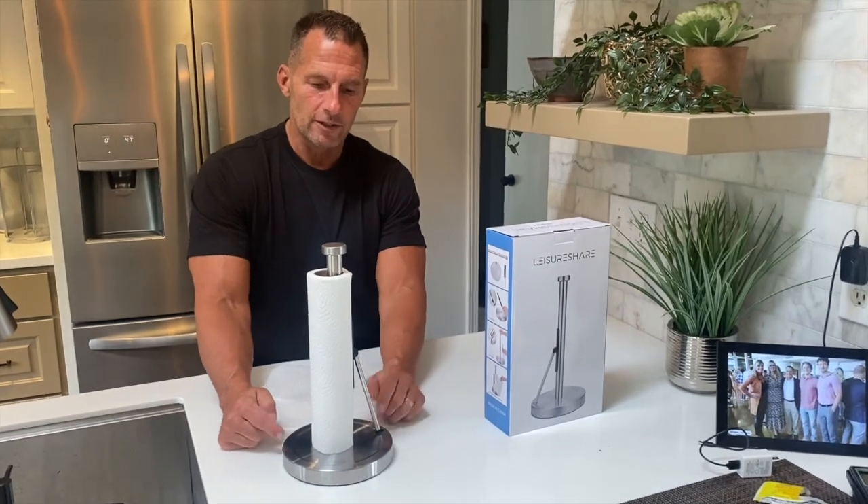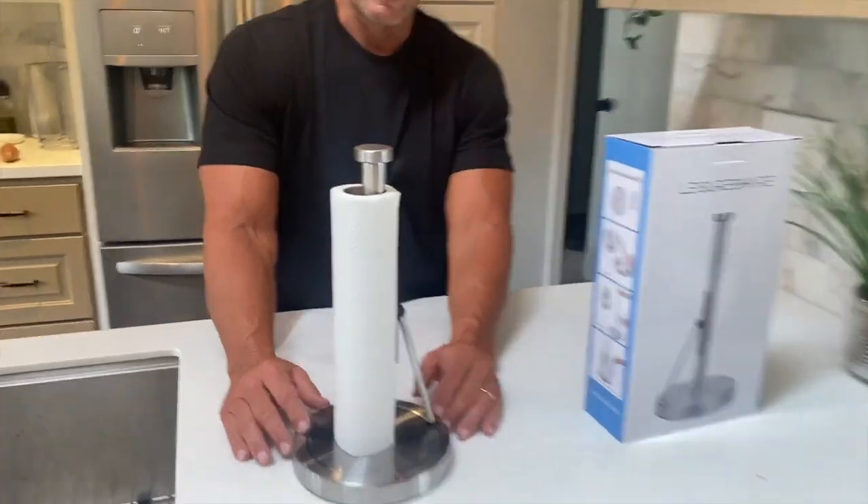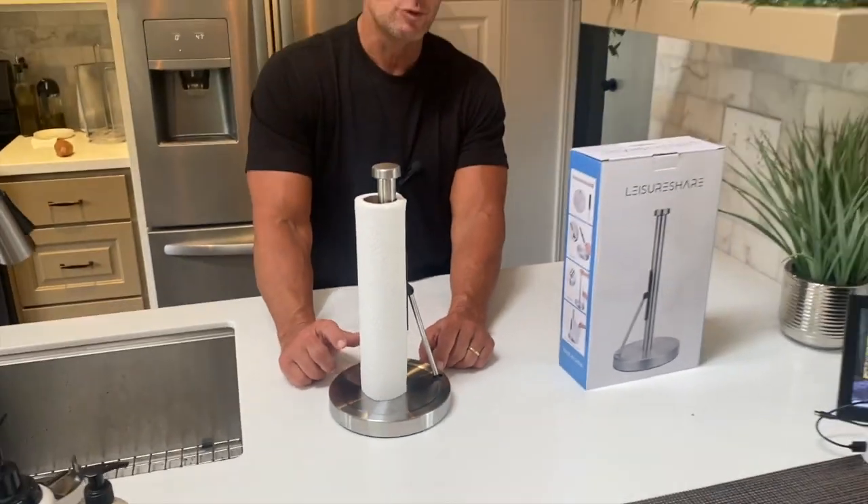If you're looking for a really good, nice looking accent for your kitchen — or even your bathroom — this thing is awesome. By Leisure Share, go pick this up, you are going to love it.